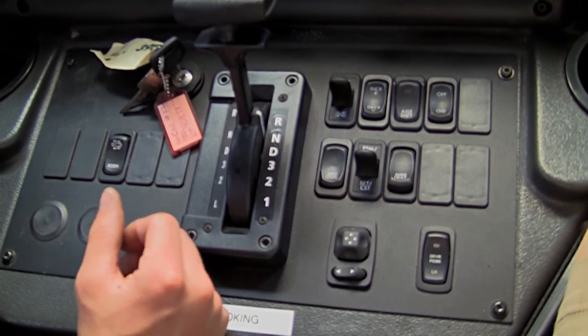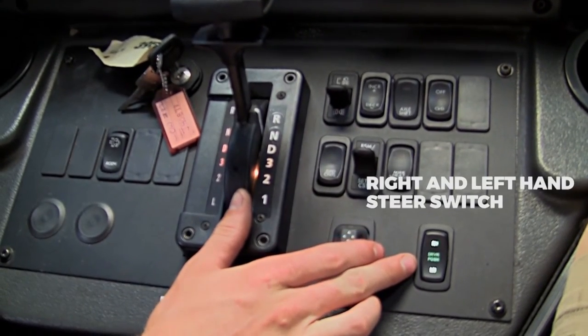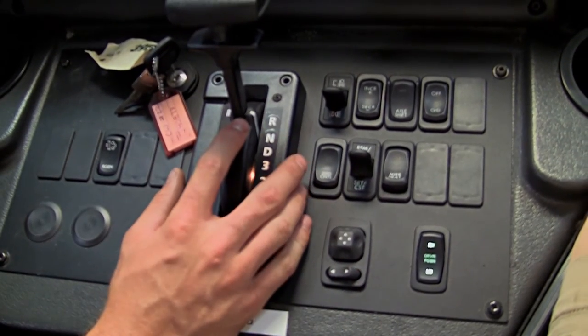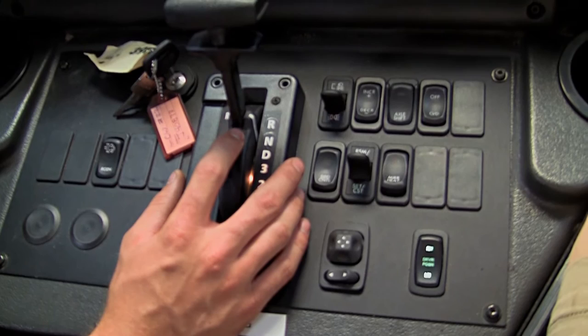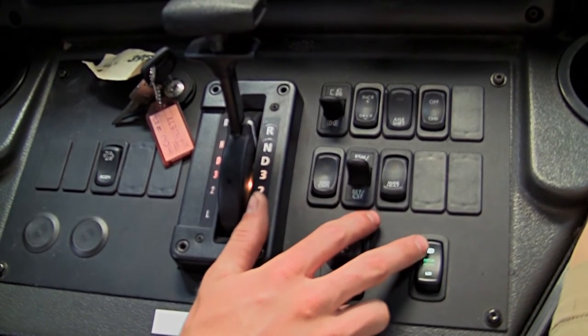The next important switch is the right and left hand steer switch. Before you switch the right and left hand steer, make sure the sweeper is completely stopped, put it in neutral with the parking brake on, and you can switch to right hand steer.